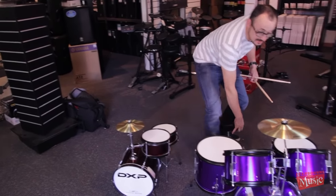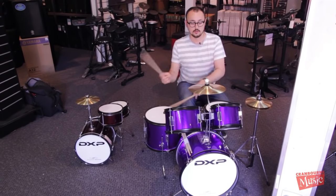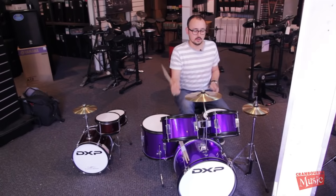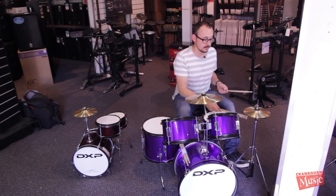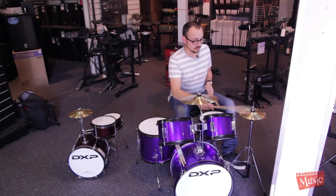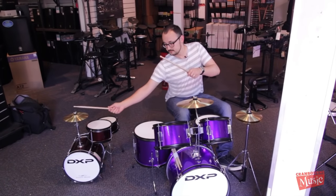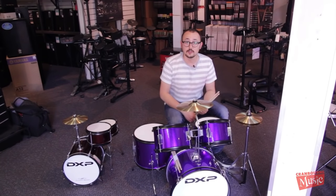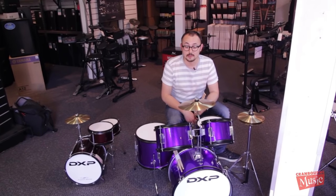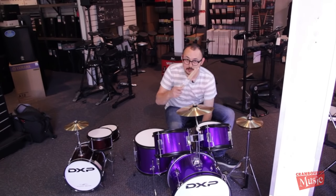And we've also got this ever so slightly bigger one in a five piece. Working hi-hat. So they're available now at Crown Music at the Blackburn store. Come in and bring your little person and try them out. Oh, there's little sticks too.